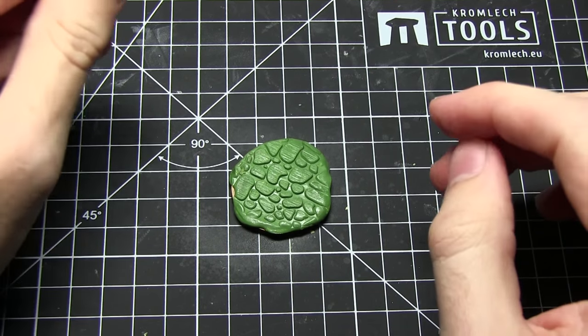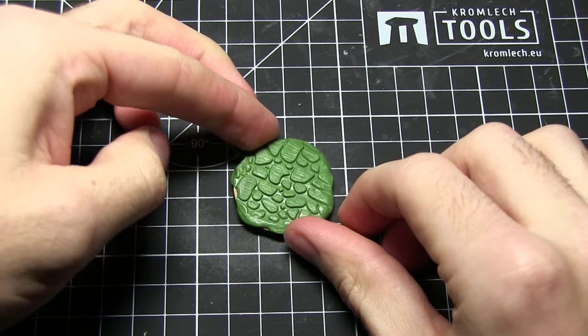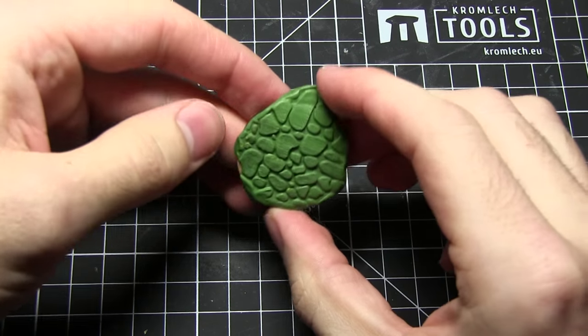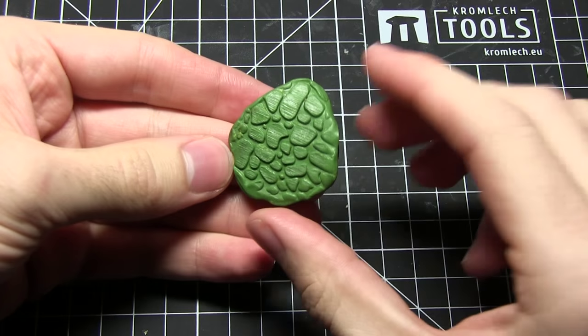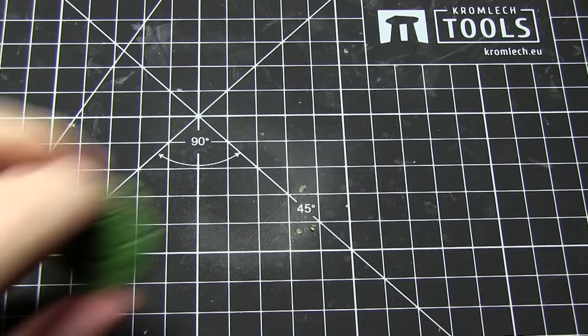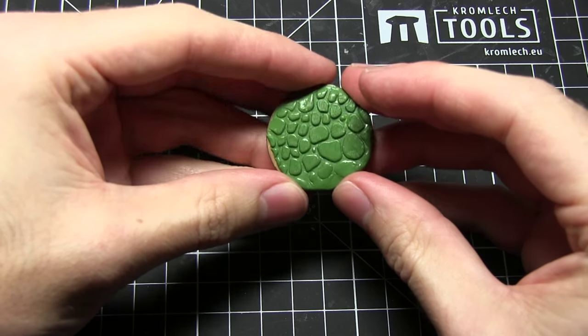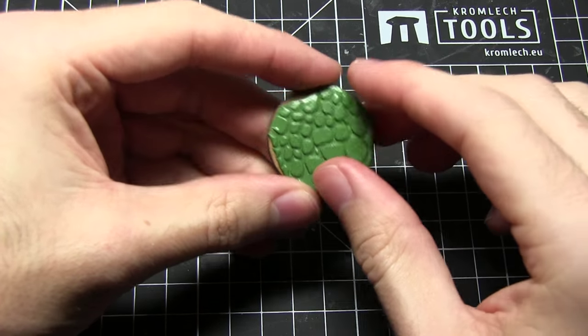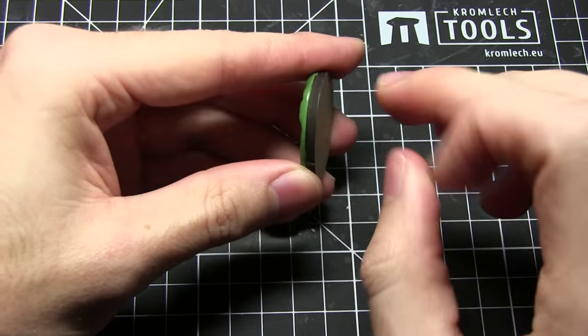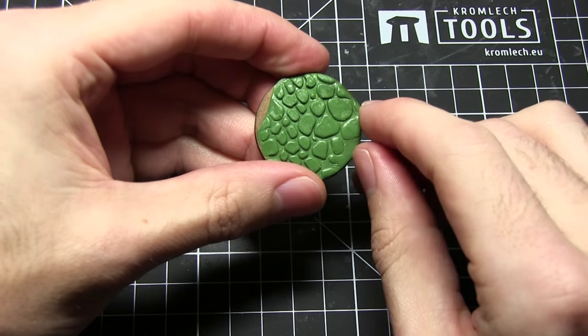So there we go — it's very simple and you can see how easily that was done. I've got this nice defined cobblestone texture attached to the base now. What I'll do is probably just wait for this to dry a little bit harder and then go around with a knife and trim the edges. This will give me something similar to this one I have here, which has already dried — a really nice texture with the sides trimmed nice and neat.